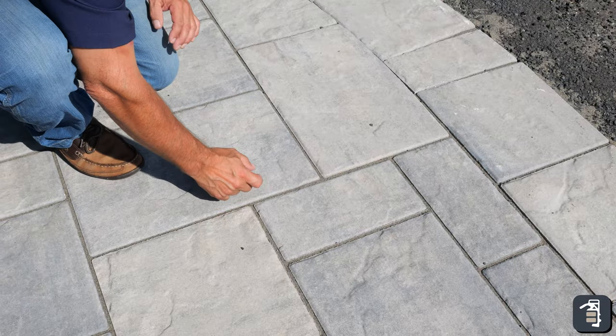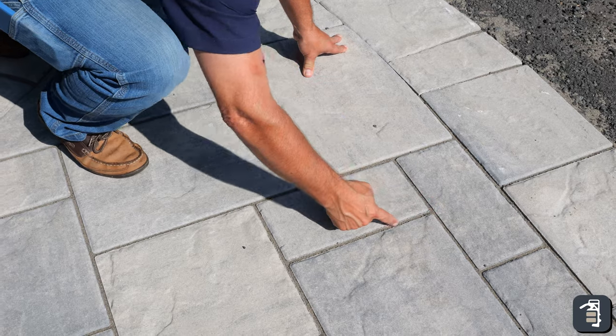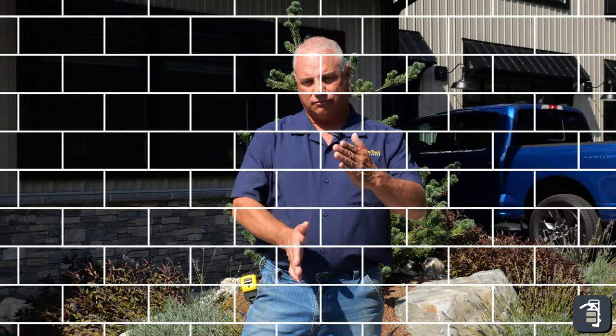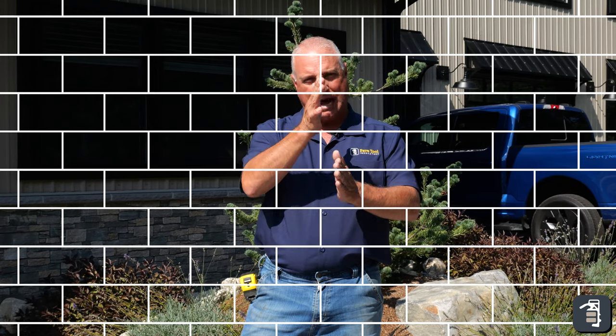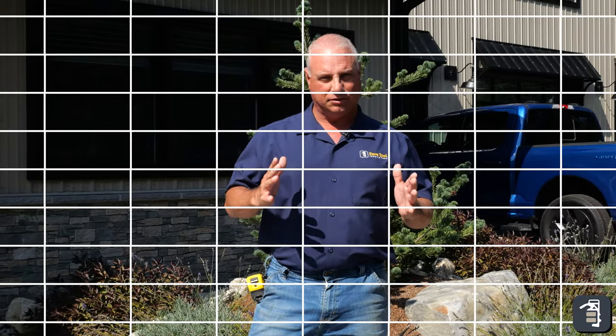It's stronger because you don't have that horizontal shift both ways. When you run at a distance and create a T, that's a stopping point where that pattern is not going to continue past it. You get strength by overlapping in such a way that it eliminates those bond lines. If you have a stacked bond, all the seams line up — that has the least amount of strength out of any kind of building process.